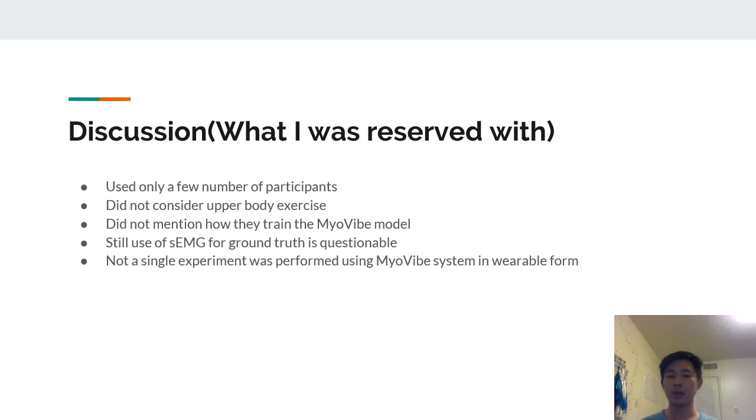However, there were some issues. Only six participants were used, which is a very small number. Upper body exercises were not considered at all. The paper did not mention how the MyoVibe decision tree model was trained — specifically how training and testing data were separated. The use of SEMG as ground truth is also questionable. Additionally, not a single experiment was performed using the MyoVibe system in wearable form — every experiment used cloth tape to wrap sensors rather than the full wearable outfit.